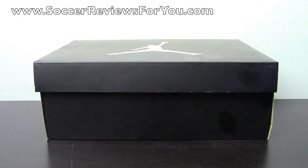Hey guys, Josh from SoccerReviews4U.com bringing you my review plus on-feet video of the Jordan One Flights.